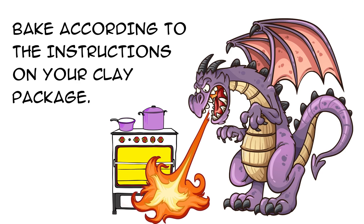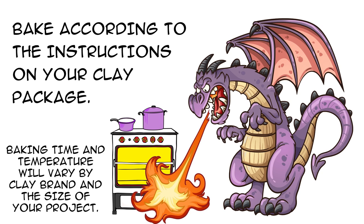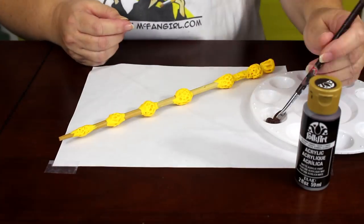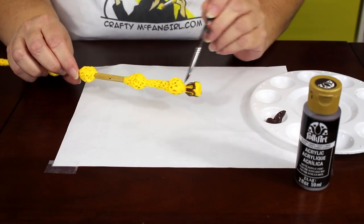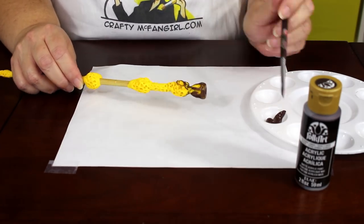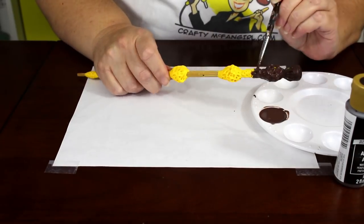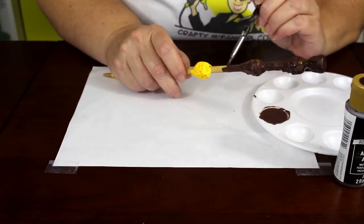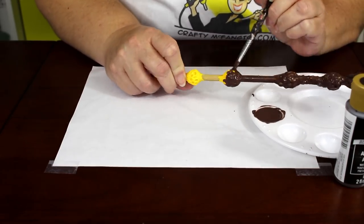Bake according to the instructions on your clay package. Baking time and temperature will vary by clay brand and the size of your project. Once your wand is baked and completely cooled, it's time to paint the entire thing with dark brown paint — I used burnt umber. It may take two or three coats of paint to get opaque coverage, depending on the color of the polymer clay you used.